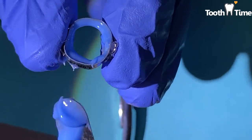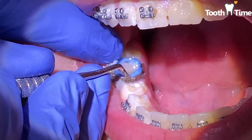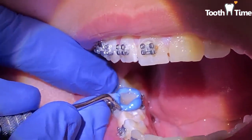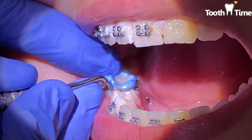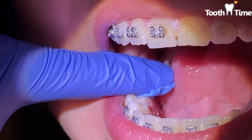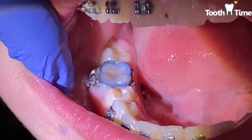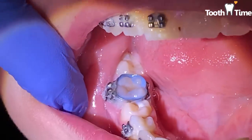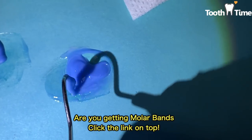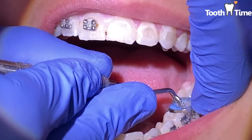Now we're going to remove the lower lingual appliance and just place some molar bands, because it is no longer needed. If you're curious as to why we didn't place spacers, it's because the teeth already had space from the molar appliance we had on the bottom. We have another video on placing molar bands linked above. We're going to place new molar bands on the bottom and use our Fuji glue.